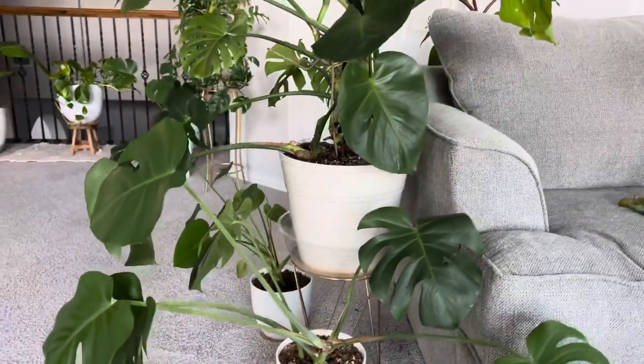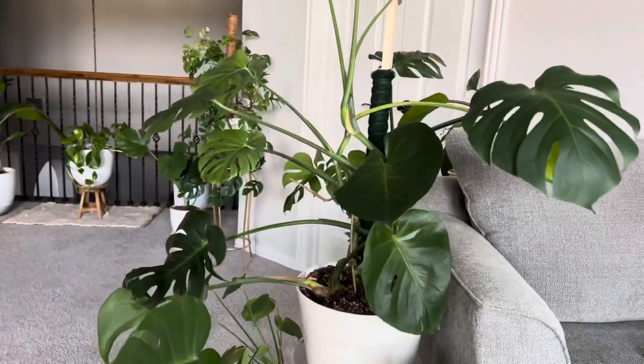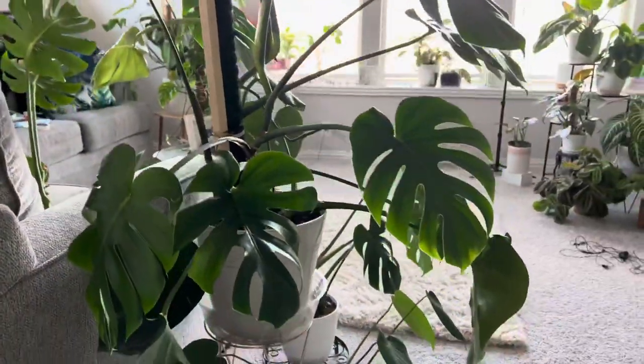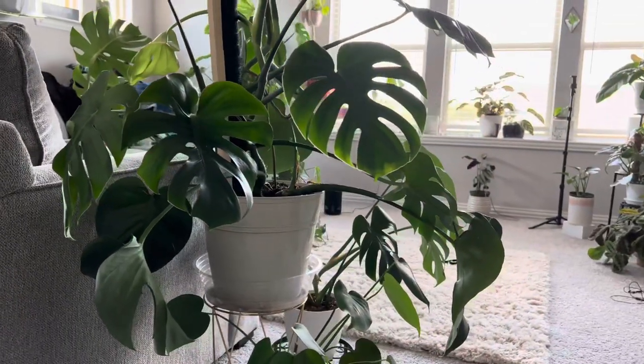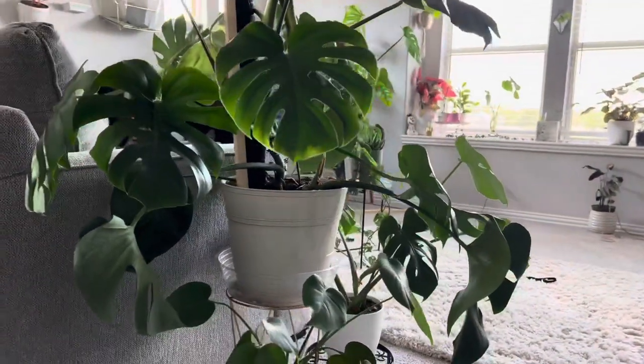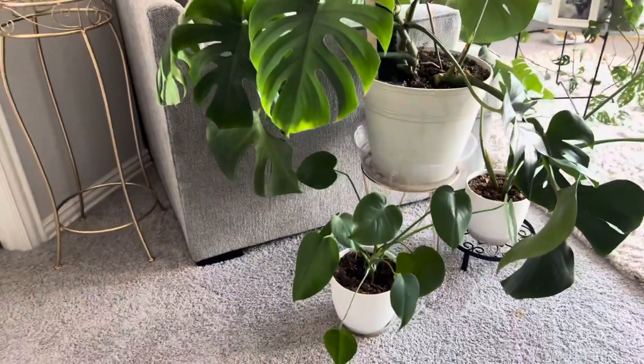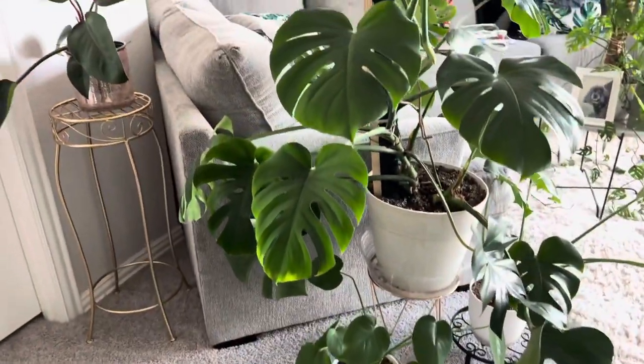He actually looks better than what I expected, because I thought he would look super bare and naked without those bottom leaves. But I love it, and it actually provided me more space over here since I was able to move him closer to the couch. So I'm really happy about that.